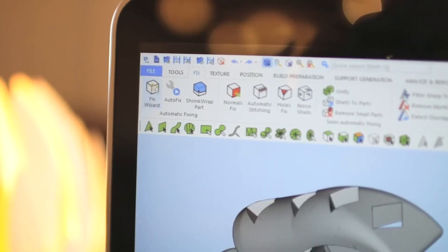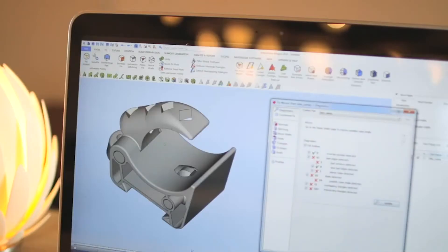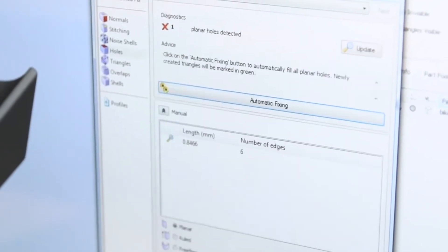The Fix Wizard will automate the fixing process, while the Shrink Wrap feature makes sure you are able to repair even the worst errors.